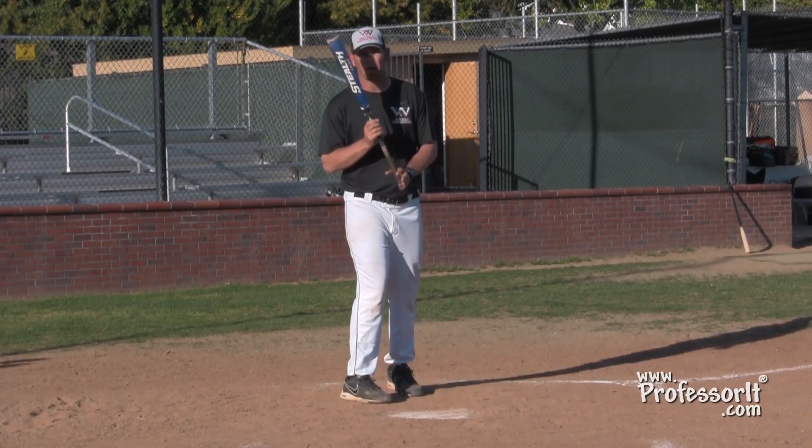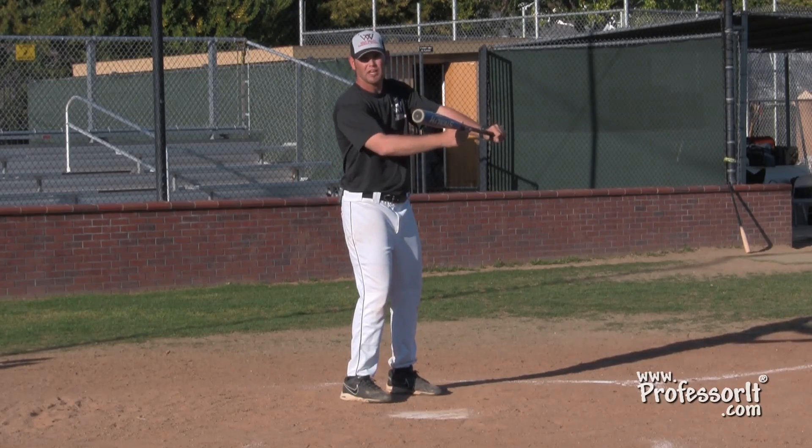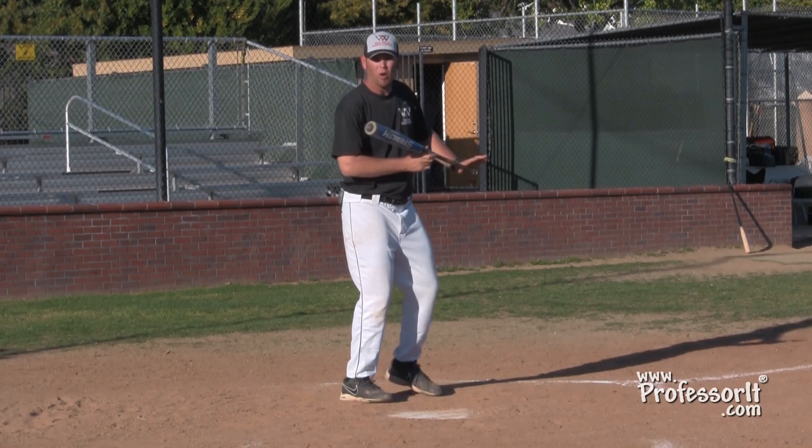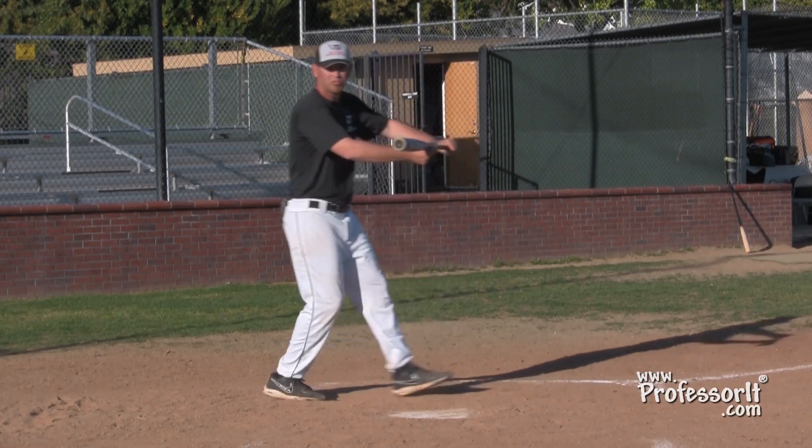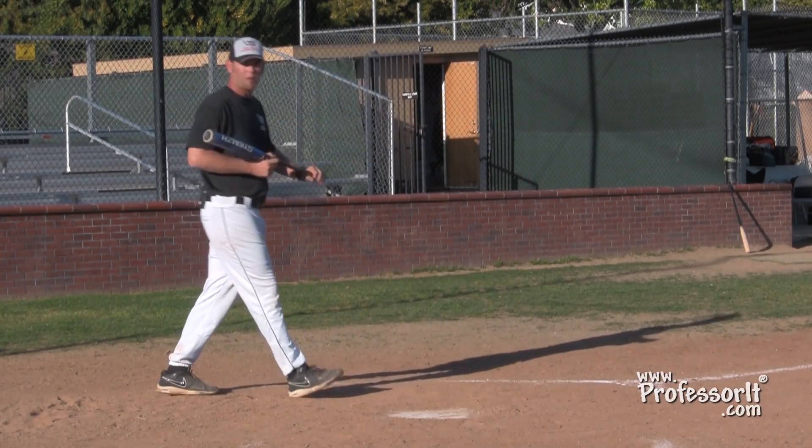If you take a second to think about bunting — if I just stood here and bunted a ball, we'll say it comes off average. If I walked into that ball, it would come off a lot harder. If I walked backwards away from that ball and bunted it, it would come off softer.